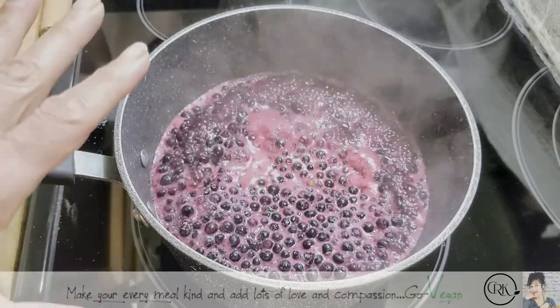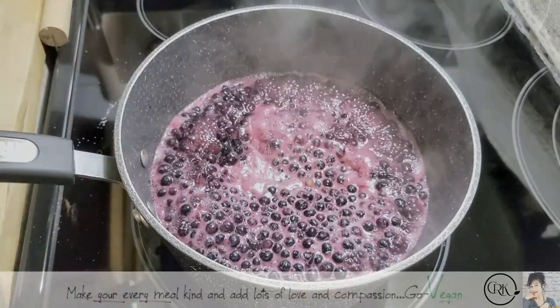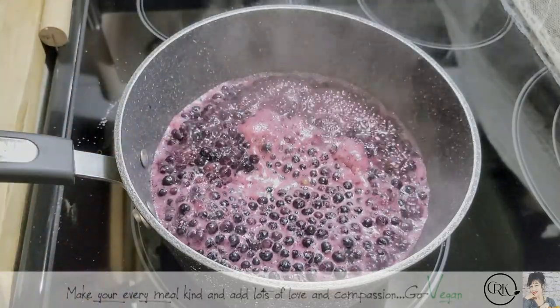And that's it — you don't even have to stand here. Once in a while, come and check it. It should be ready in about 20 minutes for sure.